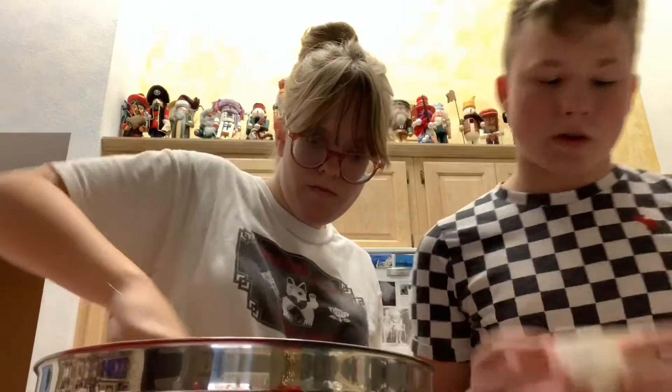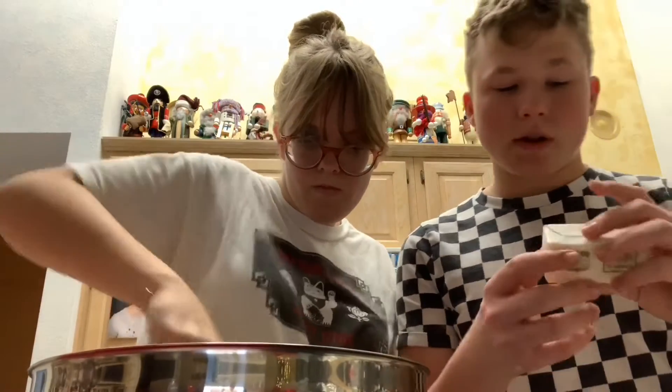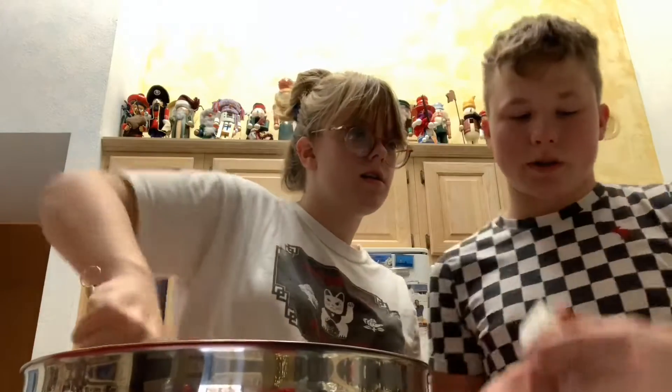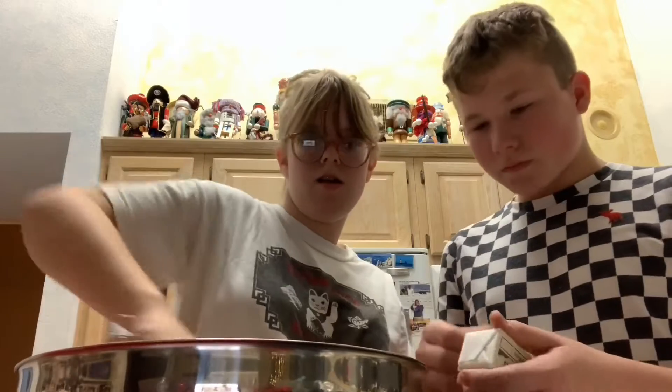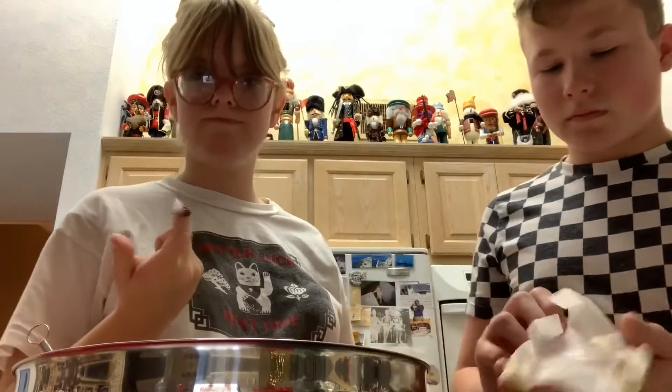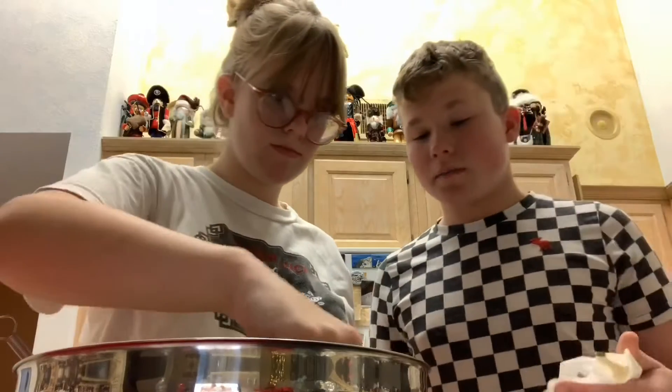Now we've got the butter. The first thing we have to do is — this is only half a cup, which is literally the exact amount for this. So we can just take it off and put it in. And it's room temperature so we don't have to put it in the microwave. It's gonna take a while to mix in, but it should be good.